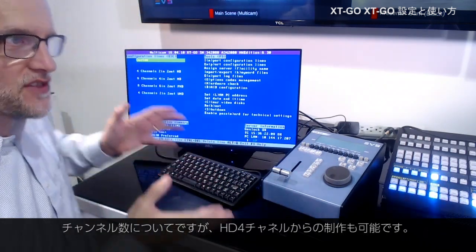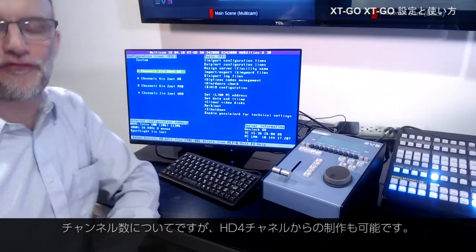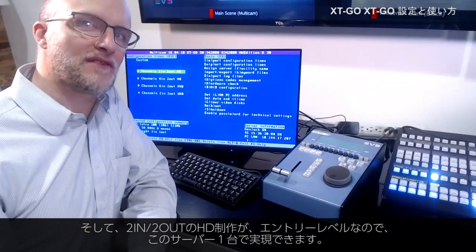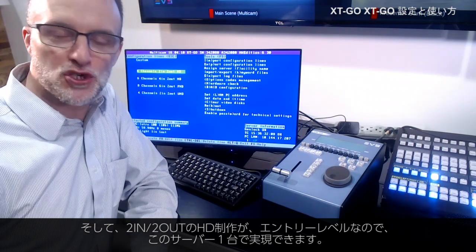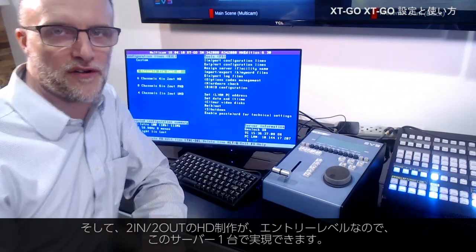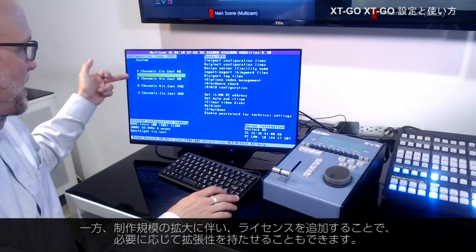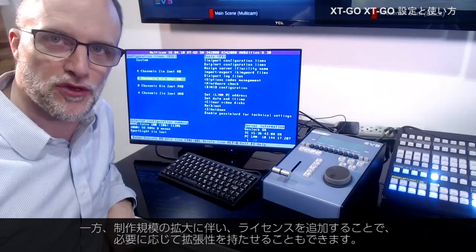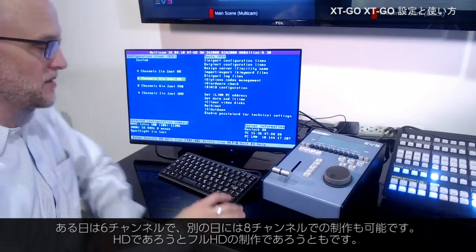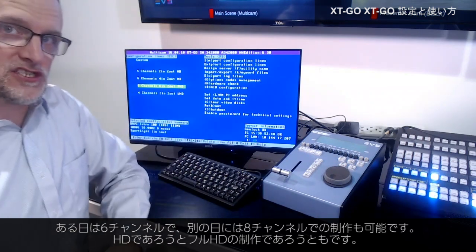If I'm talking about channel counts on the system, I could pick a four channel machine as my entry level unit, giving me two in, two out of HD production right out of the box — a fantastic platform. But with a license, you can easily expand up as you need to go throughout your production evolutions. Maybe you need six channels, or maybe you want to go all the way up to eight channels of operations, whether it be HD or full HD.